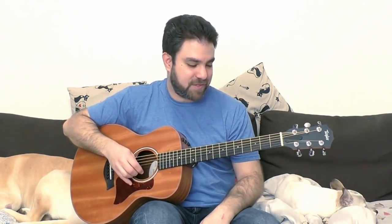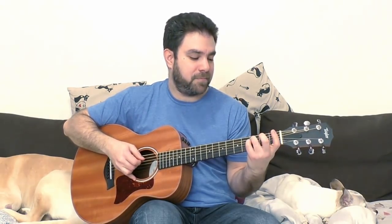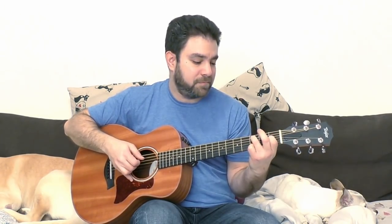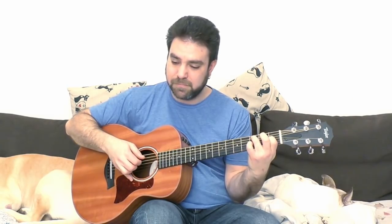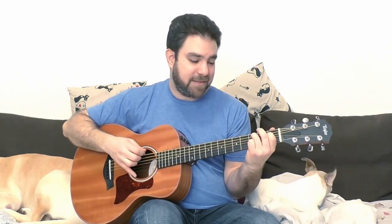You can also use both of them for soloing. I suggest you just put a C bass on three on the fifth string and start exploring. At first it will feel weird because you've probably never played C minor like this, so take your time and explore.